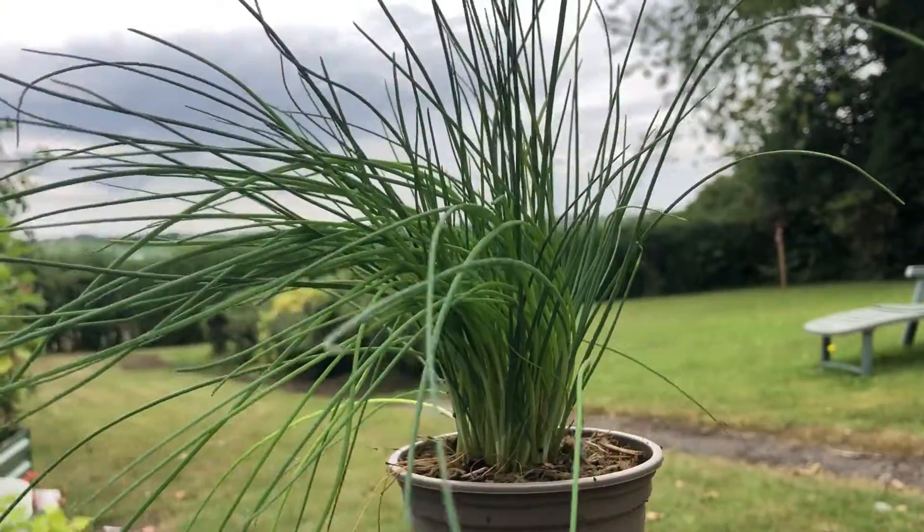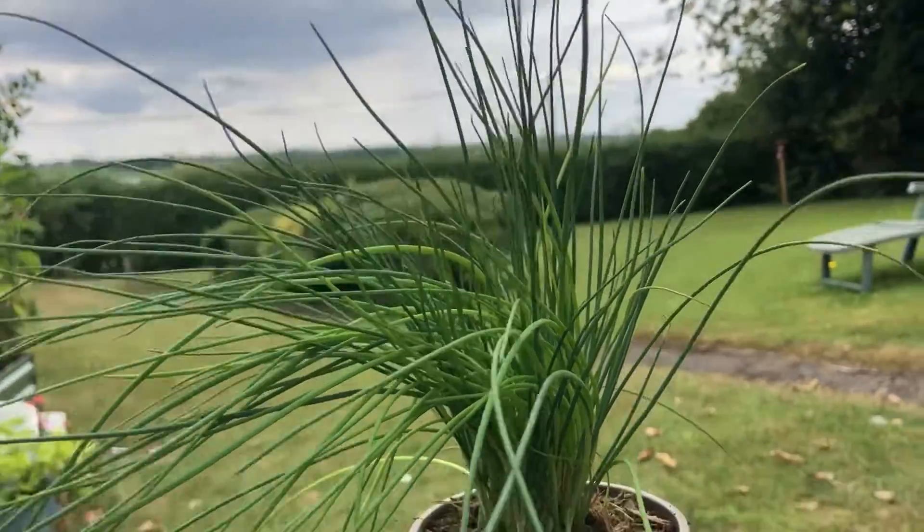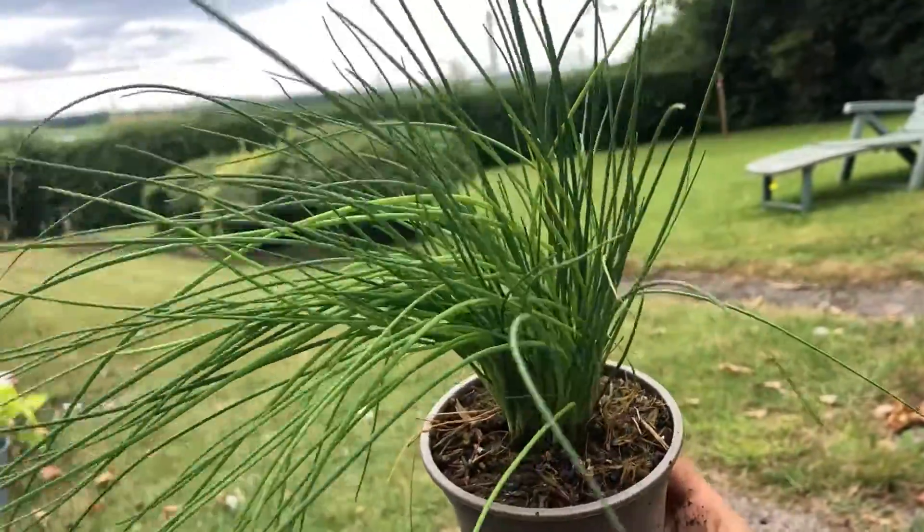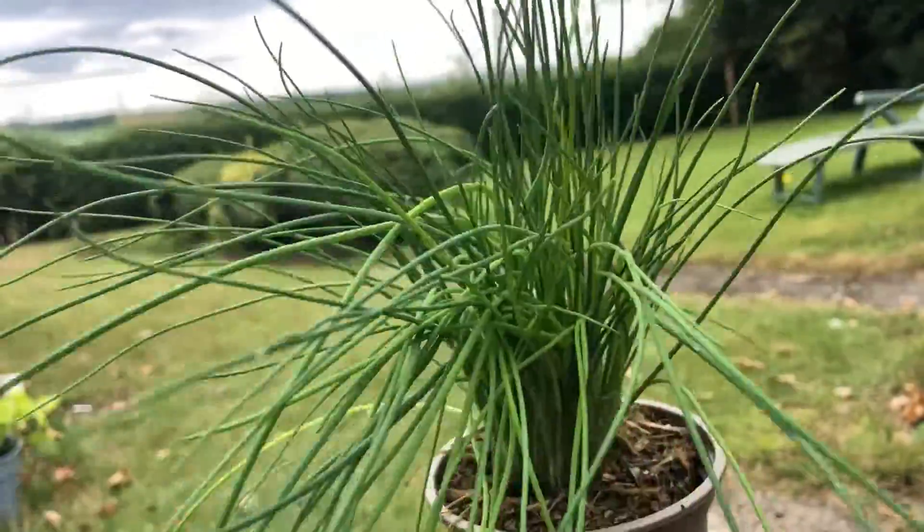Hi, I'm Emily here at horticulture.co.uk and in today's short video I'll be showing you how to plant out chives. Chives are a low maintenance perennial herb which make a great addition to your herb garden. They add a mild oniony flavour to a wide range of dishes.